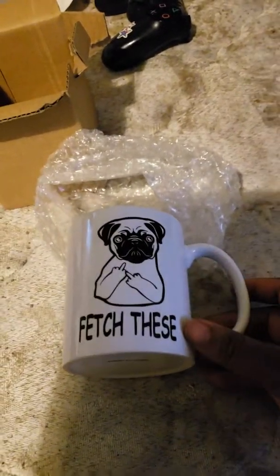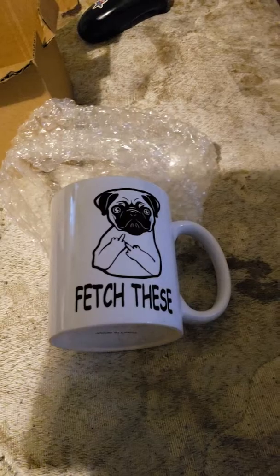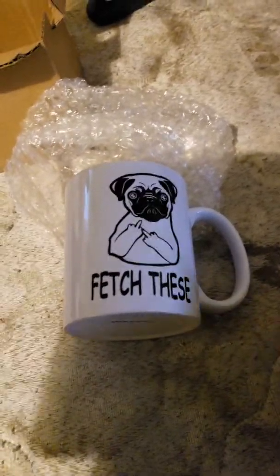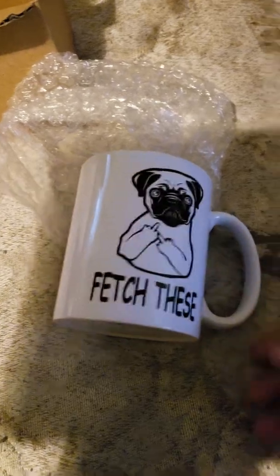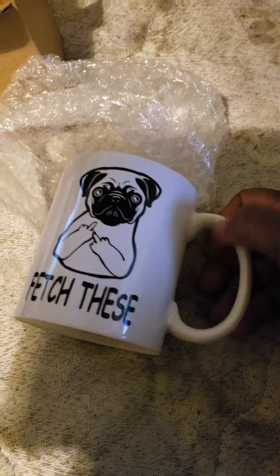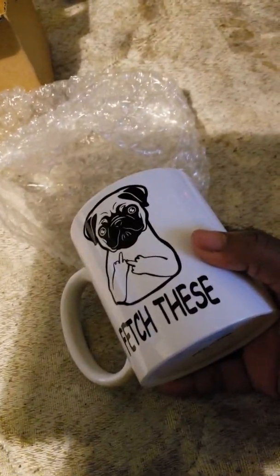Here it is — this is the cup, and it will be a gift for someone. I wanted to get something that really screams the person, and I saw this and said to myself, yes, she would like this. It says 'fetch these' — you know how people say 'catch these hands'? Well, 'fetch these.' And that's a pug with the middle finger. On the other side, it also says 'fetch these' so people from both sides understand where you're coming from.